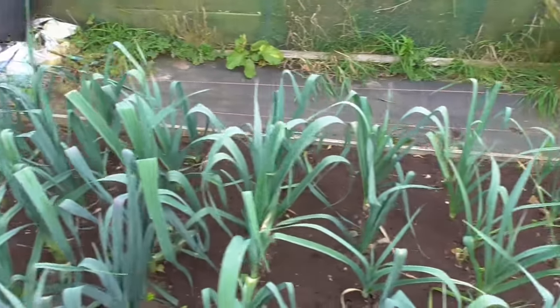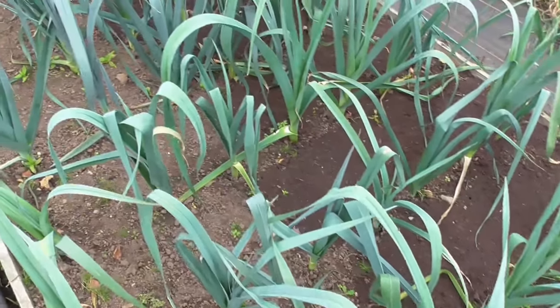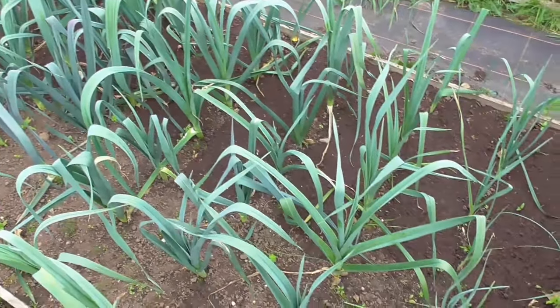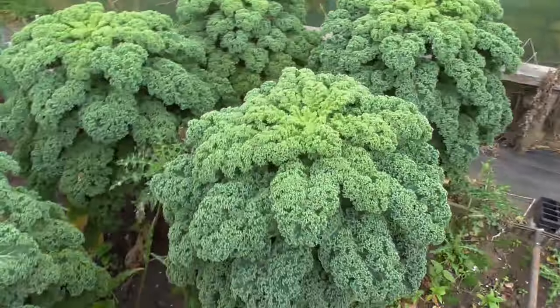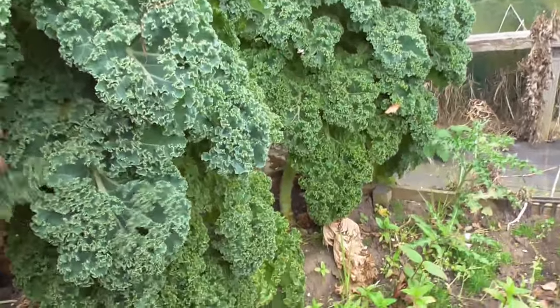The leeks — I gave those a good weeding and I've mulched them a bit with some of the old potato compost. Like I said, they're not the best this year but they're okay, not too bad — can't really complain.